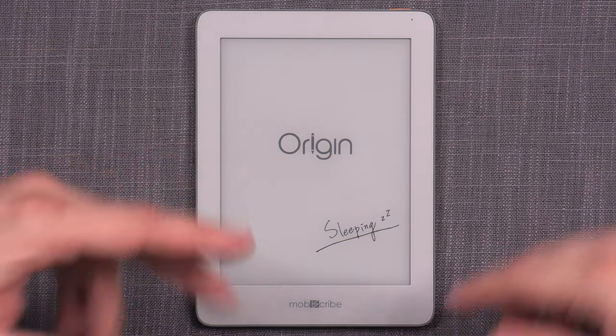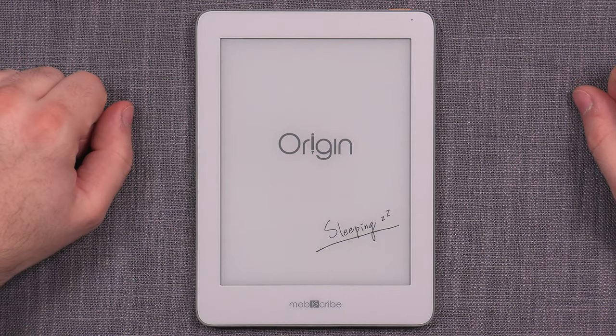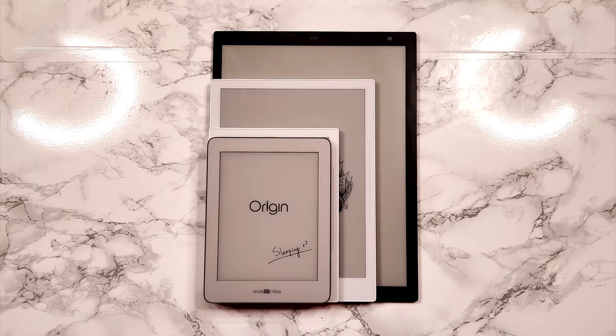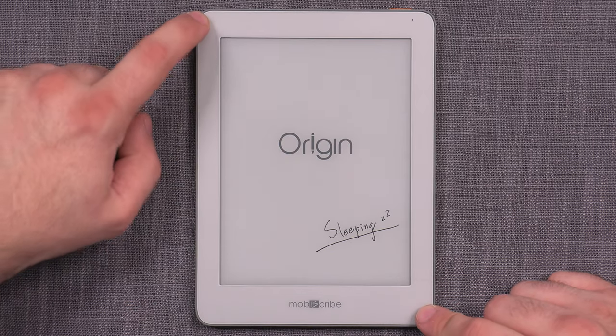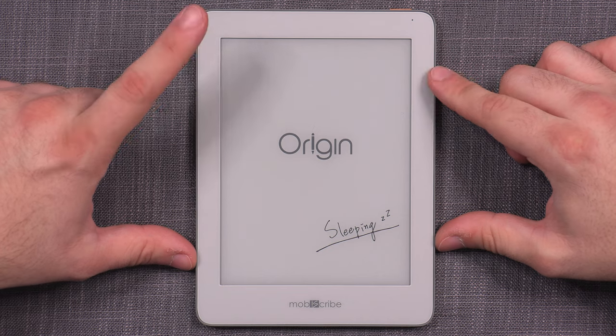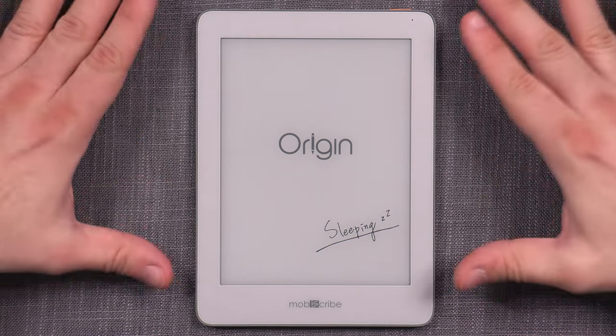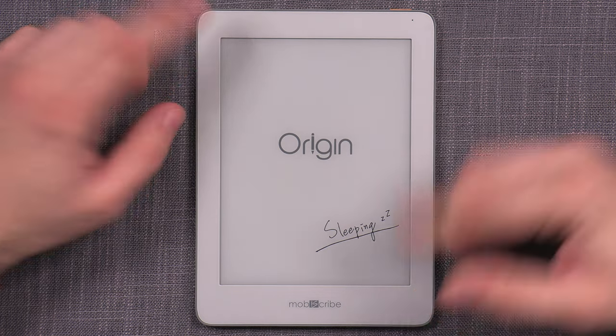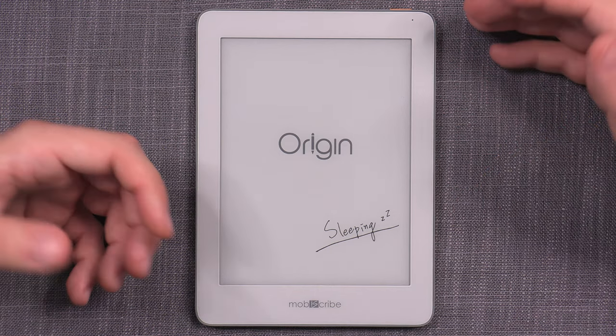Generally speaking, we're used to three standards in the note-taking e-ink world: 7.8-inch portable devices such as the Nova series from Boox or the A6 or A6X from SuperNote; the overall standard of 10.3 inches, which is where the majority of devices sit; and then the big boys at 13.3 inches, such as Quirklogic Paper or the Boox Max series. MobiScribe apparently wasn't bothered by these standards, as the Origin is a unique 6.8-inch diagonal — smaller than the Nova but larger than small 6-inch e-ink readers.